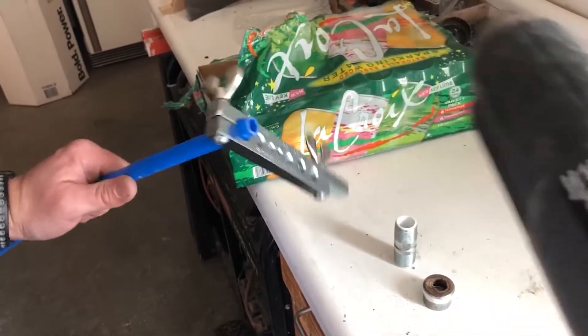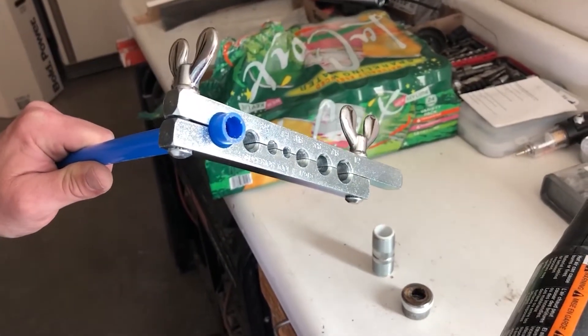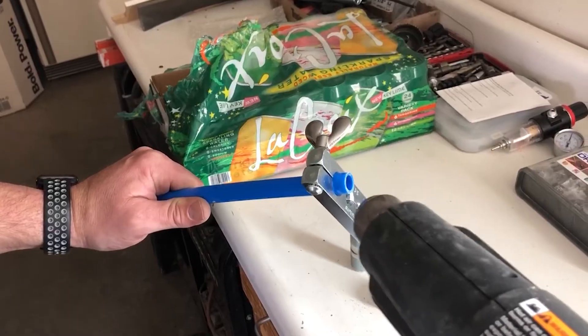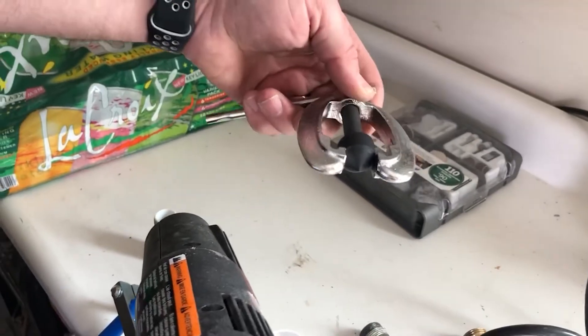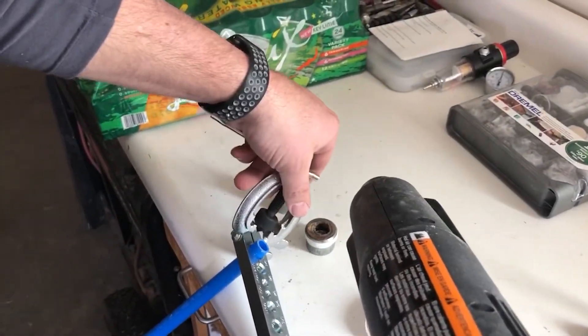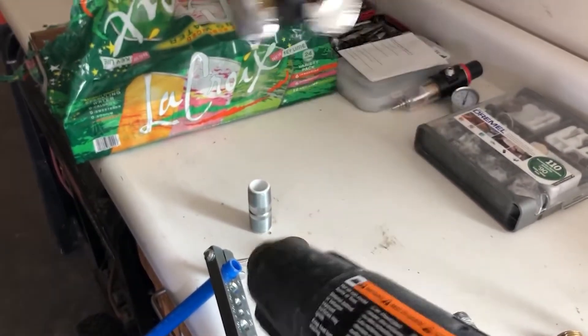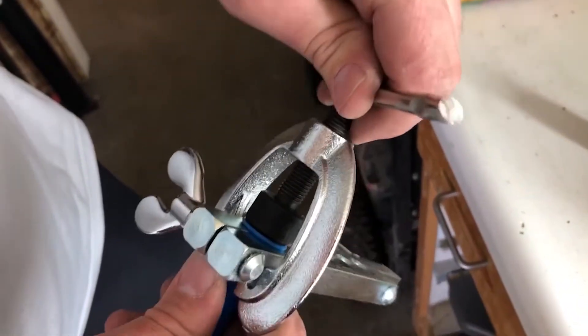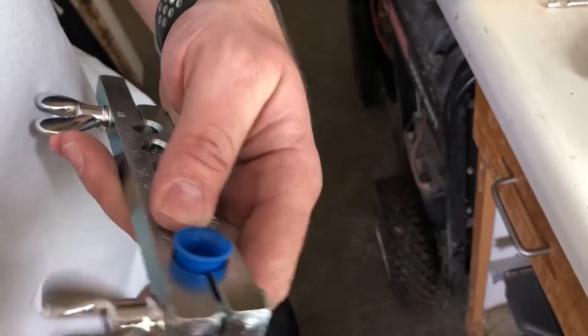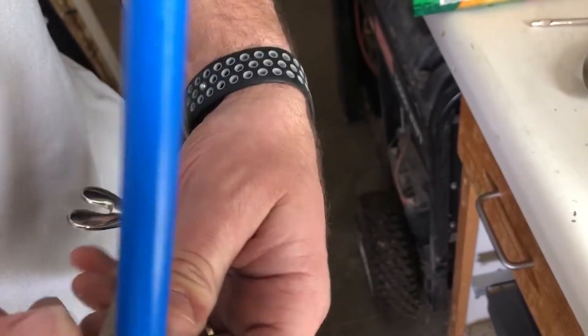I've got a pipe flare tool — it's not exactly meant for this type of pipe but I'm going to heat up the end of the PEX tubing. Once heated, I flip the flare tool onto the assembly and screw it in to create a flare. I heated that piece of PEX tubing, put the assembly in, screwed it all the way down, and ended up with a pretty decent little flare.